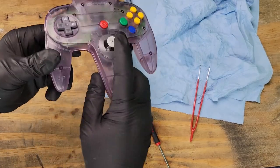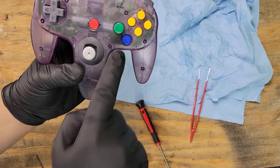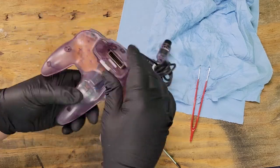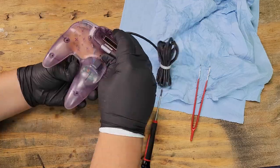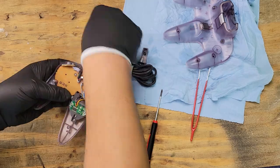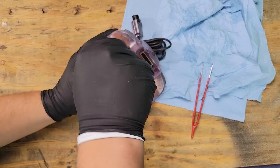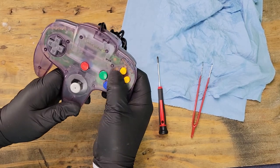Everything is back together and this is a lot better. Wait a second — the A button moved while I was messing with the cords. Oh well, let's fix it up. Okay, now everything is where it should be.